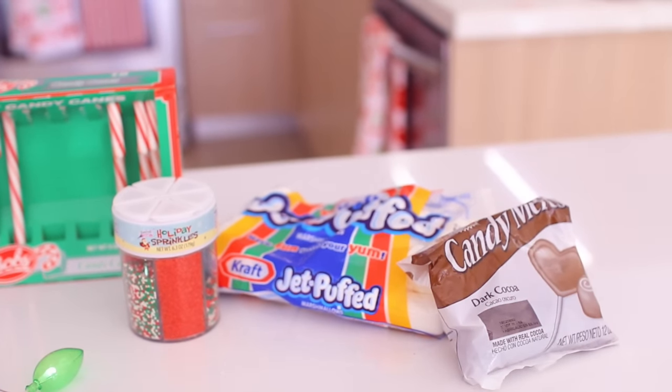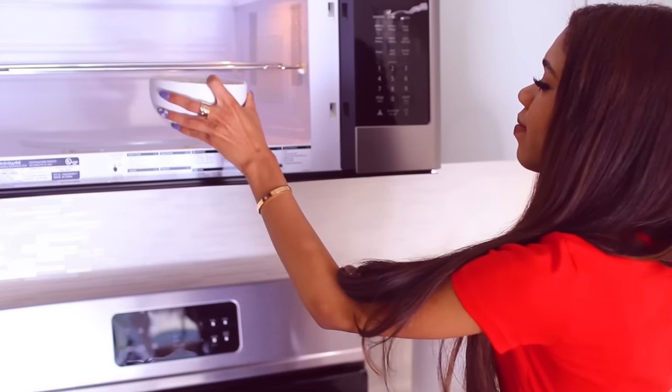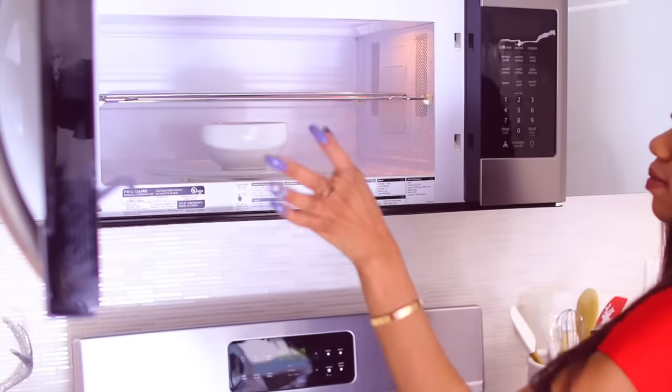The next little festive treat we'll be making is these cute little marshmallow chocolate candy cane treats. They kind of look like little hot cocos to me. All you need is candy melts, some marshmallows, candy canes, and some sprinkles of your choice.